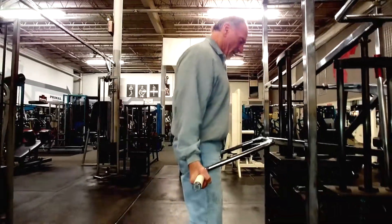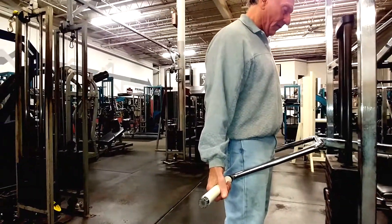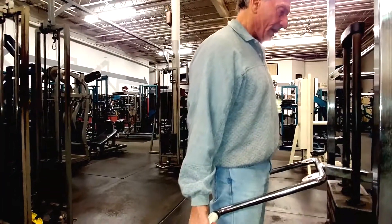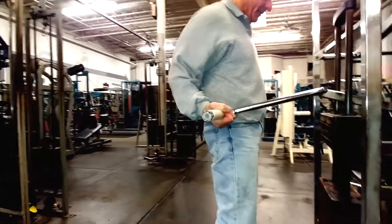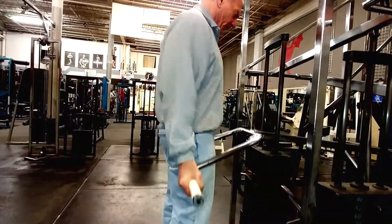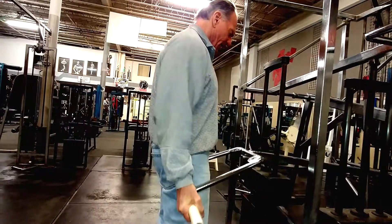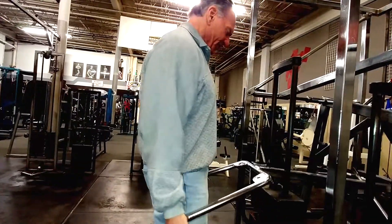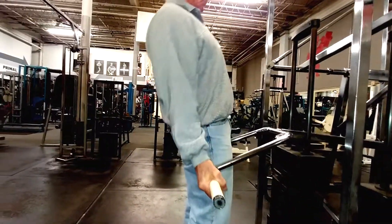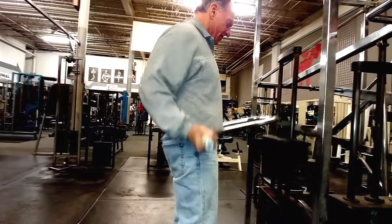When you curl, watch what's going on with my hands and how high they go. My elbows stay back — that's it. The movement is wrist up, wrist down, wrist up, wrist down. Don't lean back, don't swing — just straight up. Keep it clean.